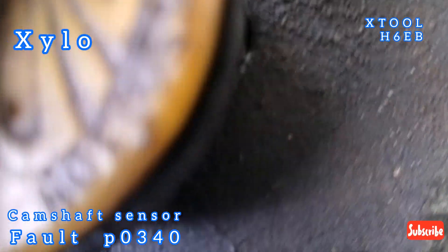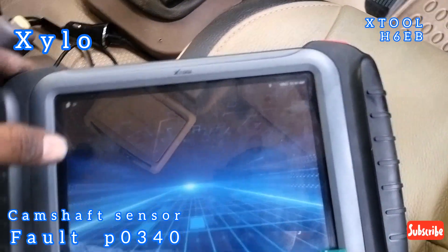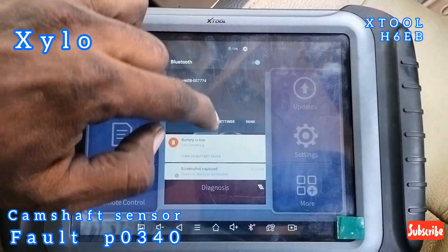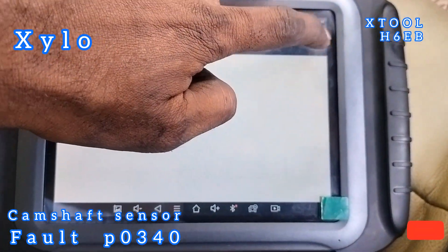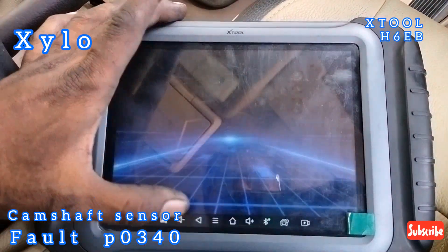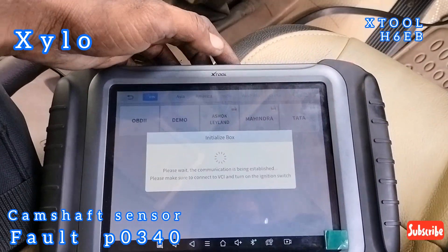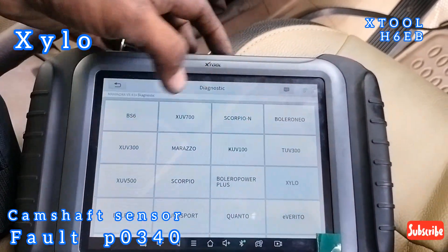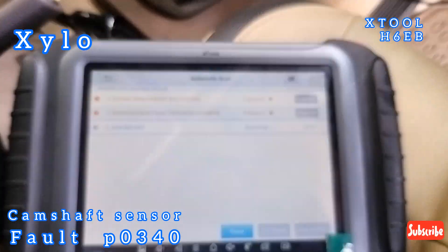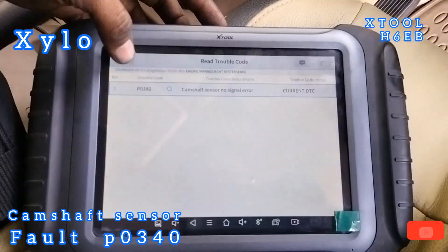Let's check the CAMsop sensor further. We have checked the CAMsop sensor and tested it.